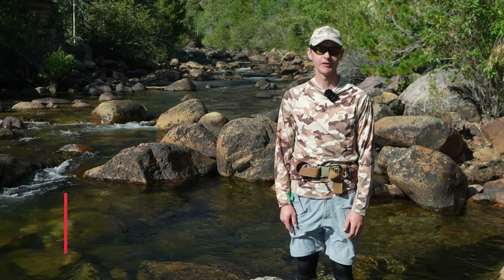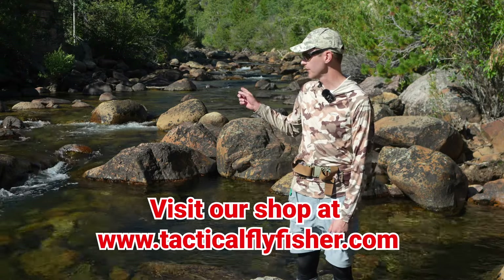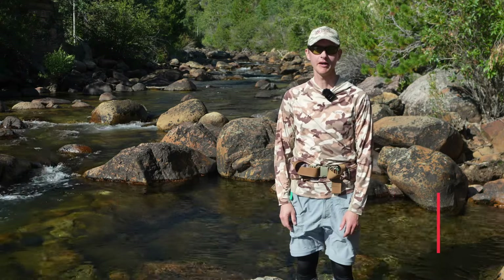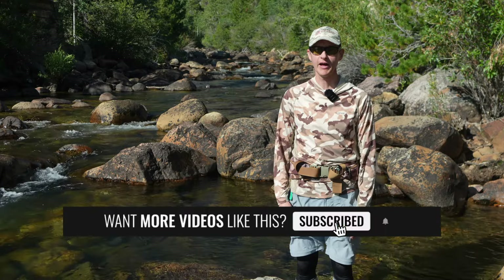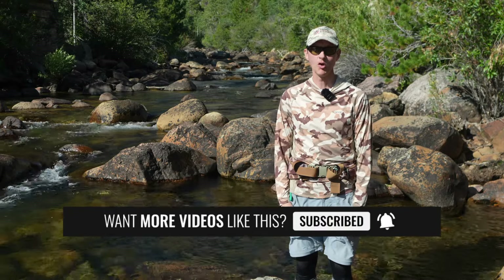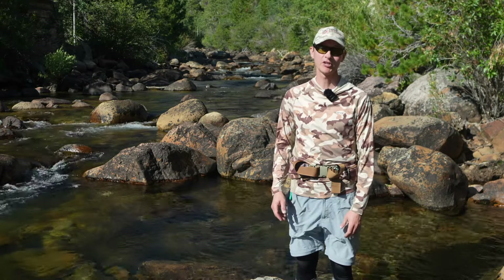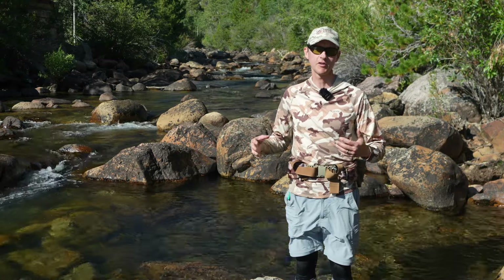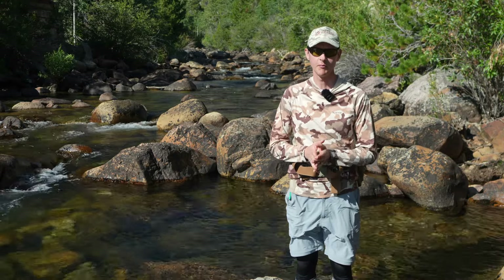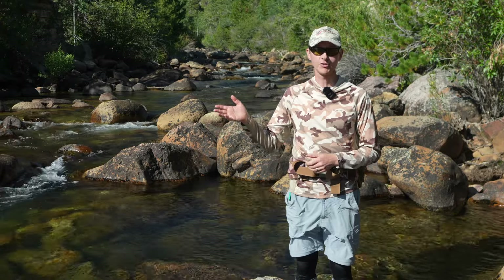Welcome back to another Tactical Fly Fisher video. We're here on a very pretty piece of pocket water today, and we're going to do a little bit of fishing on both pockets and some flat water from downstream. Our main goal for today is talking about fishing a dry dropper on a euro leader. Let's talk about dry dropper.